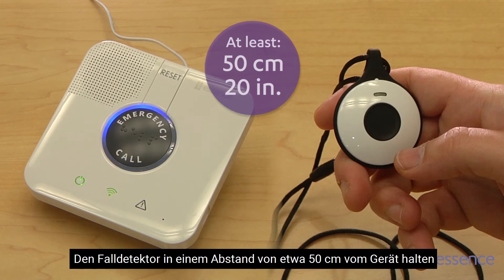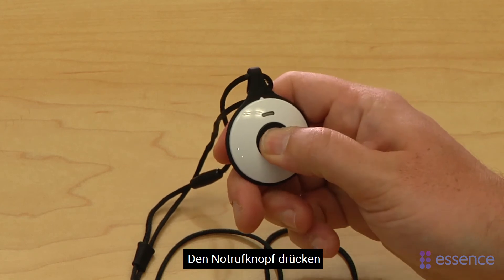Hold the EPA at least 50 centimeters or 20 inches away from the control panel. Then, press the button on the EPA.